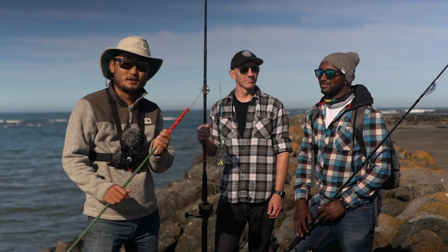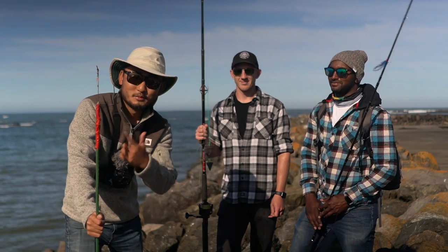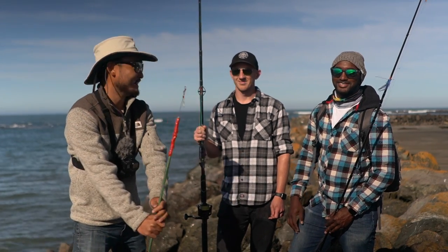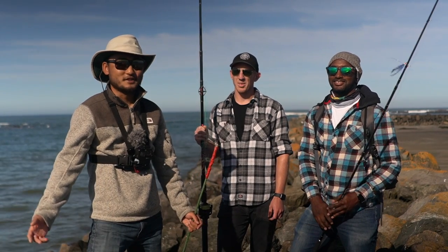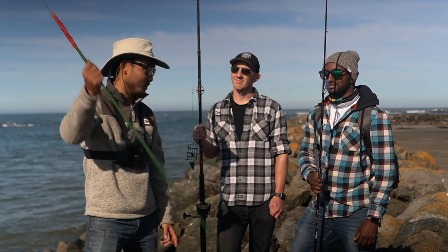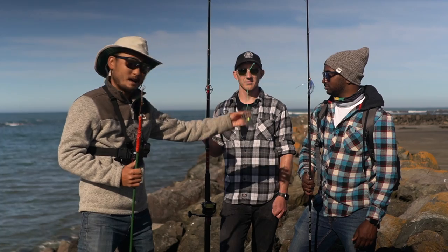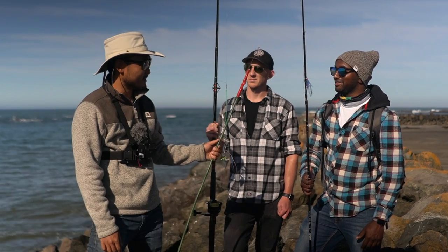Welcome back to another episode of Outdoor Chef Life. I'm Taku, and today I'm with my very long-time friend Philip. He came up the other day and asked me to take him fishing, so we're out here trying to catch some fish, also with his friend Connor — I'm the third wheel. We've got poke pole, high-low rig, and crab snares, so a lot of things we can possibly catch.